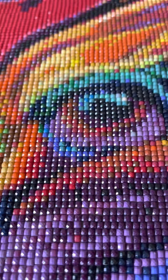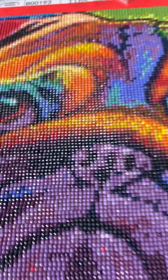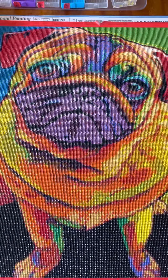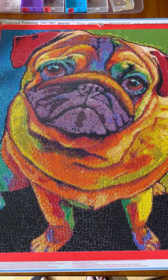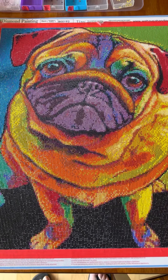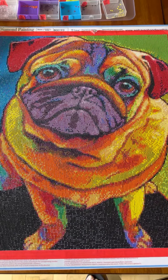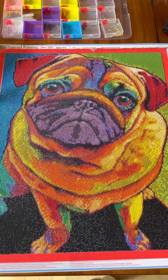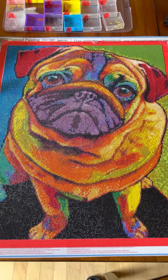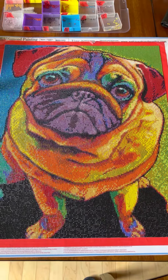There it is — the last drill, the last drill on this beautiful, colorful pug. I'm so pleased with this diamond painting. It came from We Have a Handle on This, a local Kingston company. I had it slotted to do as a 30-day project, but I loved it so much I kept going and finished it in 12 days. It's 40 by 50, square drill, with such vivid, beautiful colors.